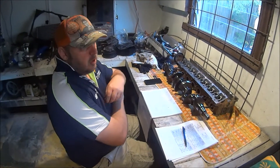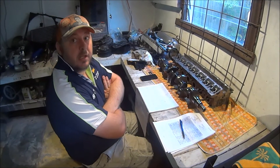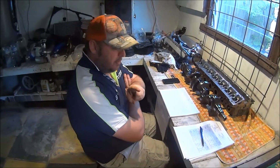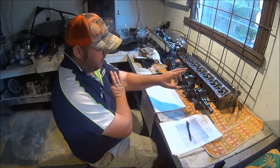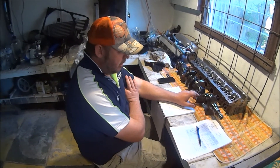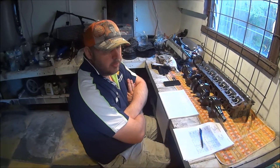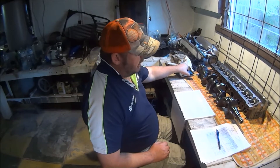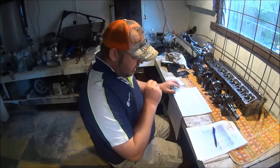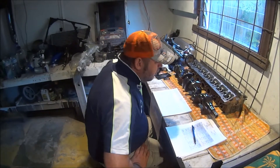Is that enough to make a knock? I don't know, but it's certainly in spec. I'll measure those bearings now — at least one of them — and see how thick the bearing is compared to what the service manual says. But those clearances are too big. I'm glad I pulled it out voluntarily. It probably would have lasted a while, but it might not have.